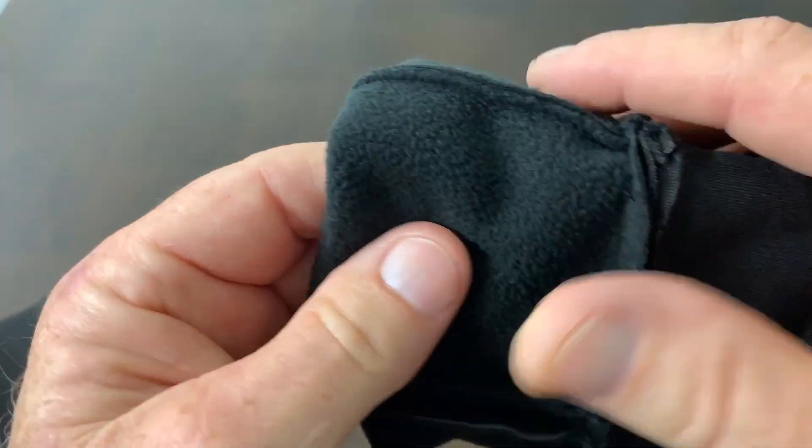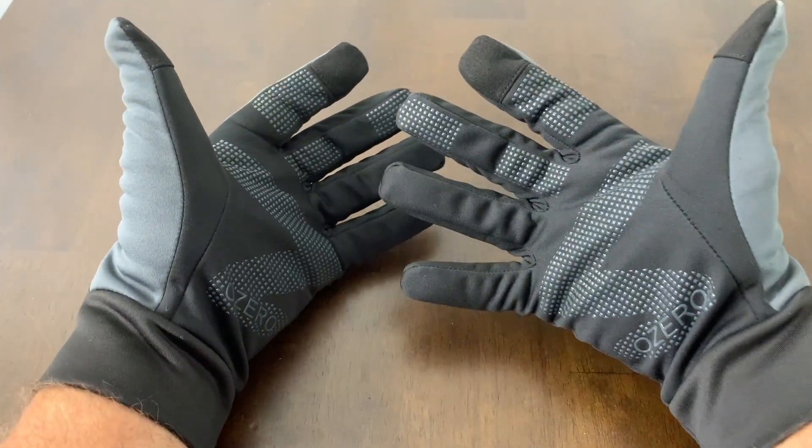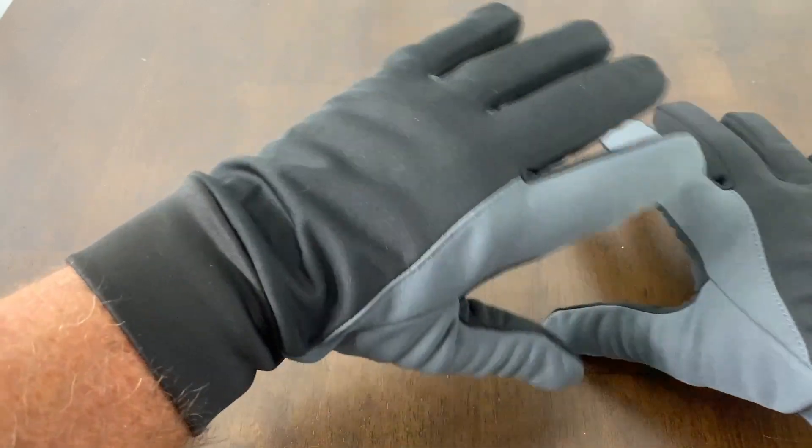Now if you're going to use these in a heavy rain, I don't think they'll be that good in a heavy rain to be honest, but as far as light rain conditions and a little bit of bad weather, I think they'll be perfect.